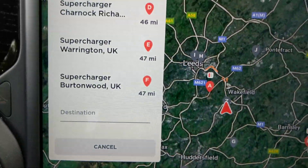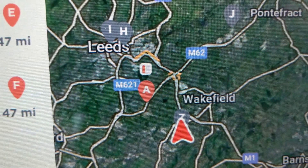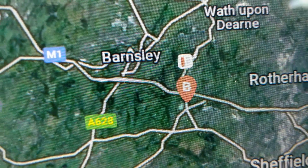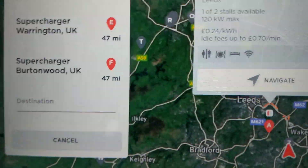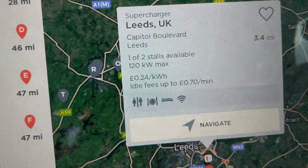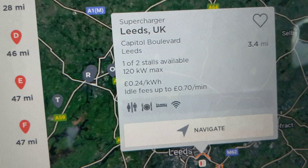Really interestingly, they've got a little dot above them. Going a bit closer, you can see that one's got two stalls and one is currently taken. The Barnsley one as well has got two stalls and one is currently taken. If you click on it, it tells you that, and it updates in real time — although you do have to click on it to refresh it to get it to update.